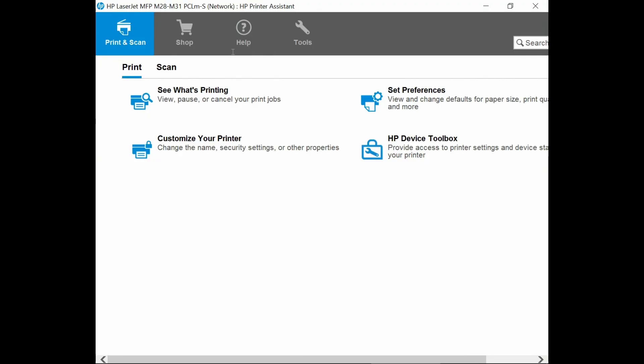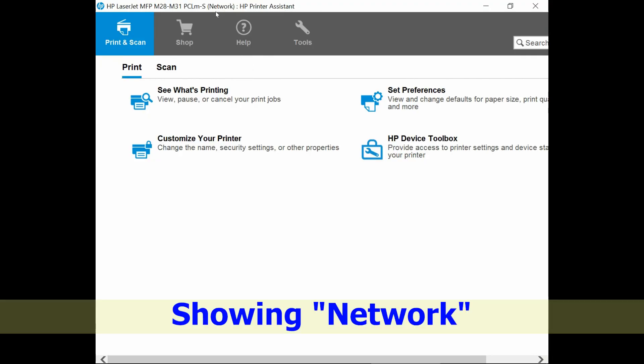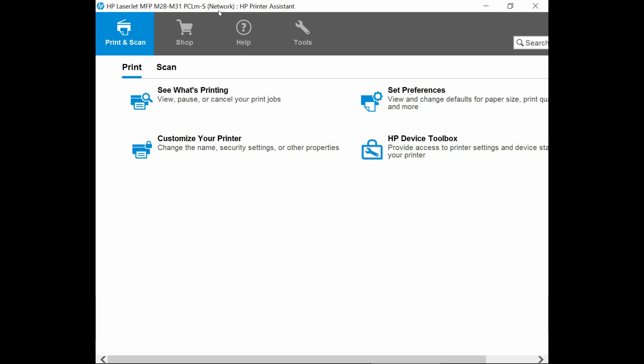Now that we have removed the USB cable, let us try opening up the HP Printer Assistant again and this time it will be via wireless. You will notice that in the HP Printer Assistant there is a network icon, which shows that it has been connected wirelessly.